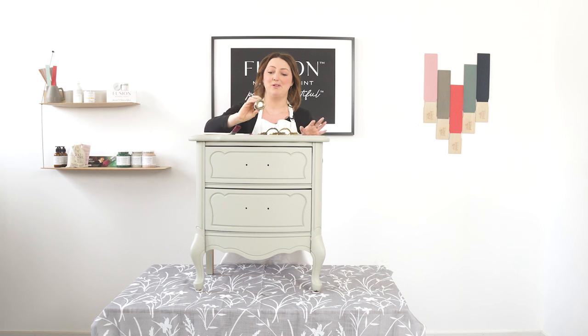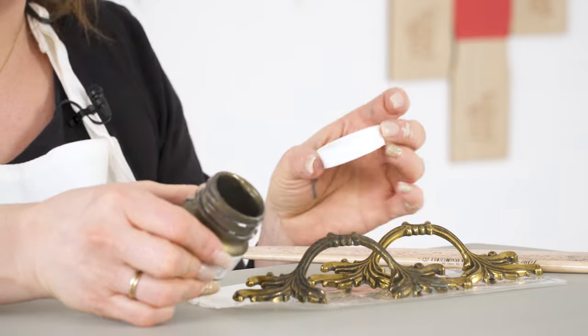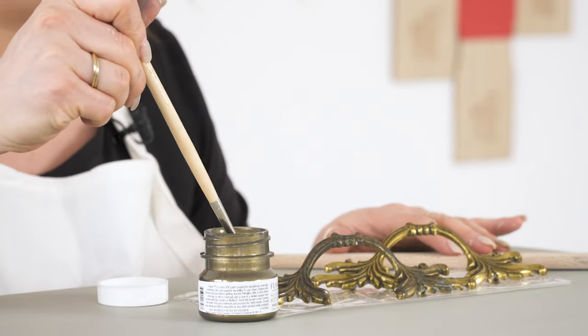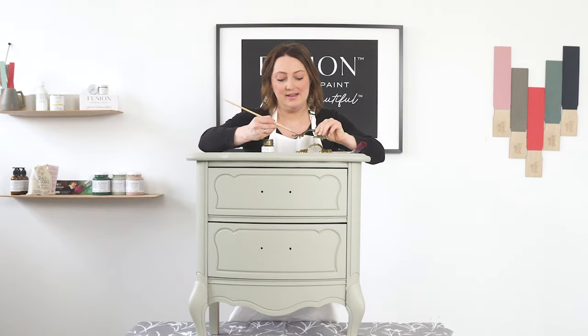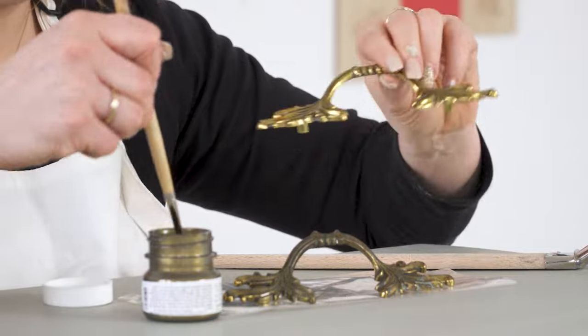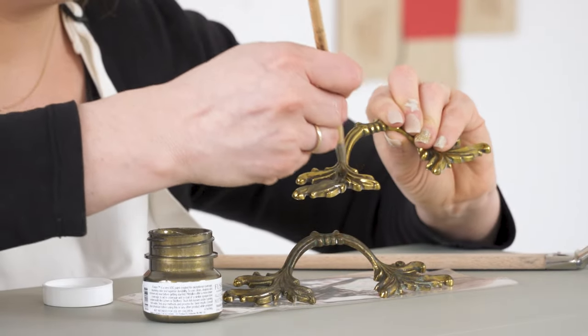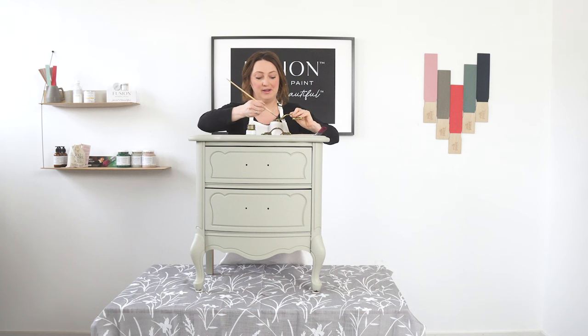Now we're going to do something fun — we're actually going to paint the hardware. It's amazing what you can do with Fusion Mineral Paint; you can paint plastic, metal, you name it. We have beautiful metallic colors — this is our Bronze. All I did to prep the hardware was clean it. I really love this style of hardware because it suits the beautiful lines of this piece, so I'm going to keep it. With this metallic, it shows off beautiful mica pigments — that's what makes our metallics so incredibly unique. Using a little artist brush, I'm applying the bronze. Hardware can be really expensive, so just adding a coat of paint to it is a great way to personalize, change the look, and upcycle it.